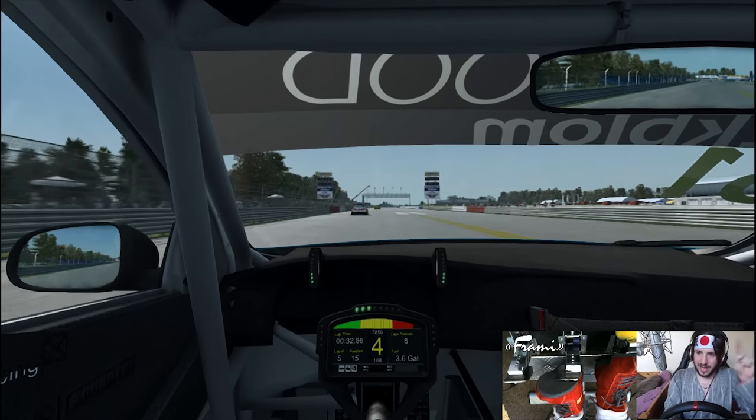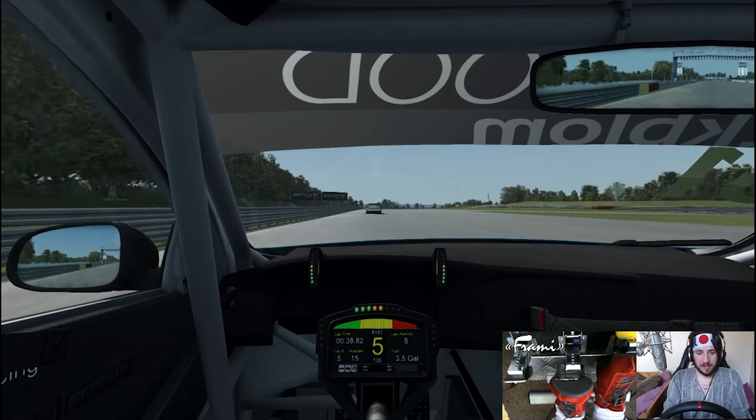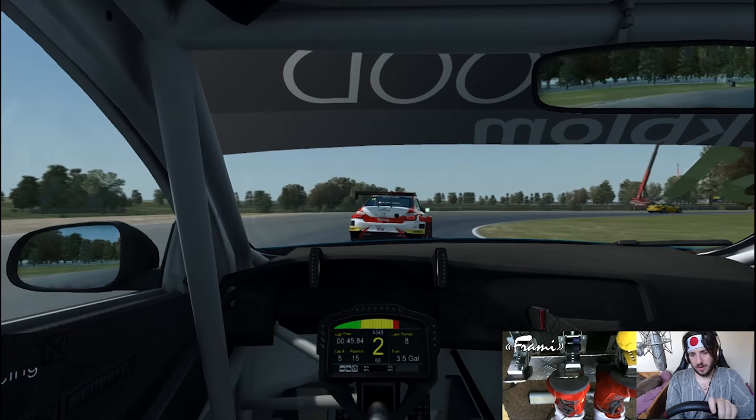That's what you get - that's the Plato Alton Park, that is. I'm not a fan of James Thompson so I'm not too bothered that we spun him. But on to the next one - we'll try not to punt this one. Again, touring cars are going to touring car.